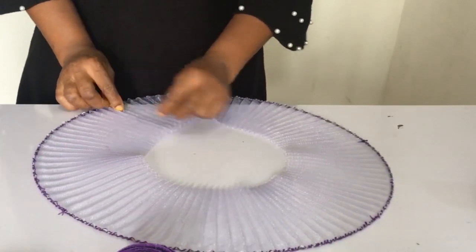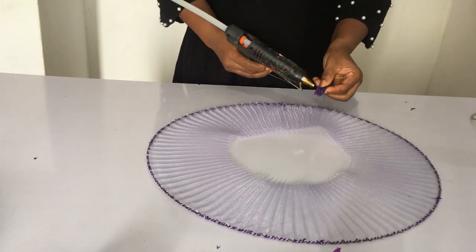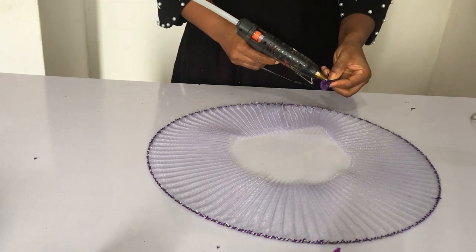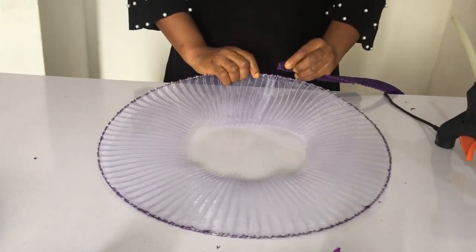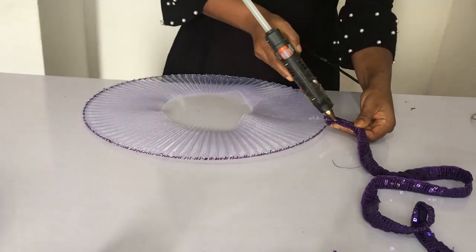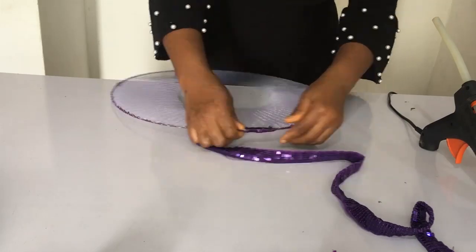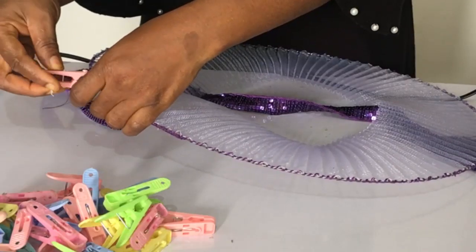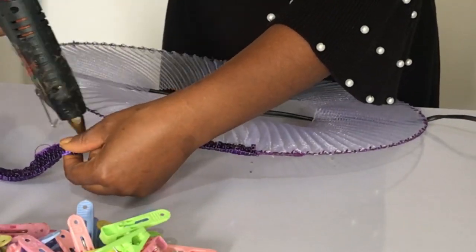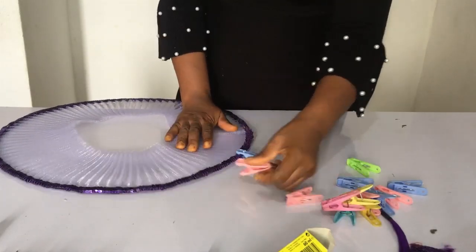I'm pressing it in so that it glues perfectly well. Now this is the trimming I've folded — I'm folding it so that the part I sewed will be in the middle, and I'm putting the glue on that middle part. Please make sure you don't put the glue close to the edges. I made that error — I was overly excited with the design and wasn't patient. So please be patient and put the glue close to the middle so it doesn't slip off. Remember to use pegs to make your work set faster — that should also be added to the list of items you need.